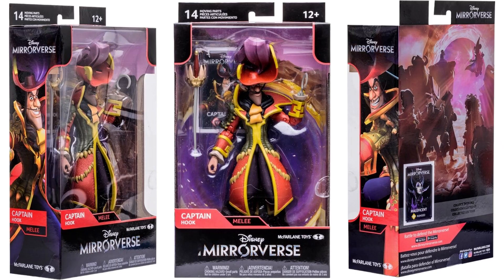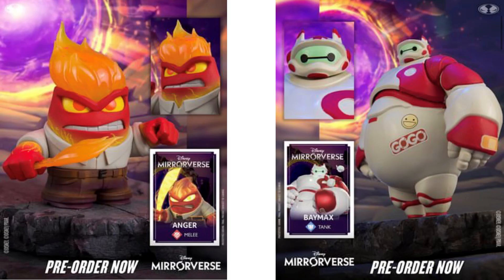There he is in package. On the back of his package, since these are the two 7-inch figures for this line, you see Maleficent on his package. And as already mentioned with the teases from this wave, we have Anger and Baymax coming too.